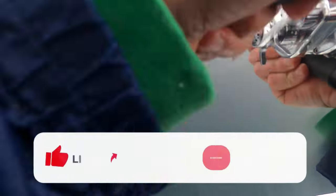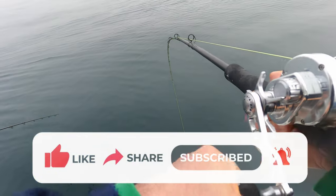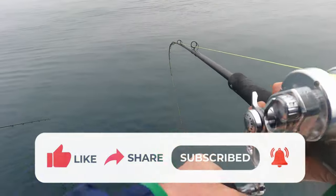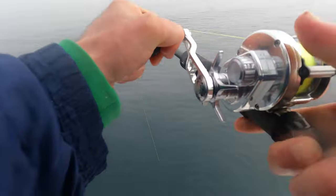And hey, if you're getting value out of this video, Fishalots, make sure to smash that like button — or gently scroll over and click it — so that this video can spread to more Fishalots out there and help more people catch more fish. All right, let's get back into the action.